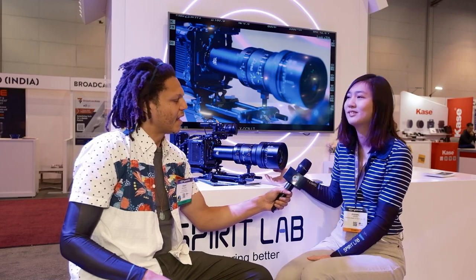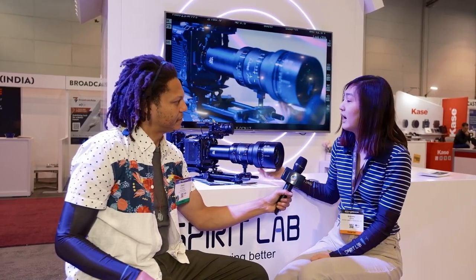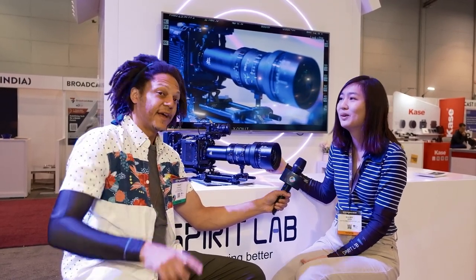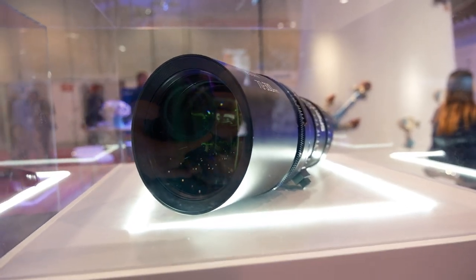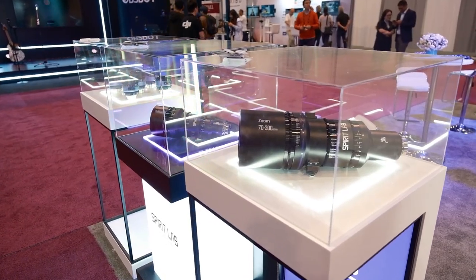We all think this lens is very unique in the market — we have a competitive advantage. The lens has been on shoots in Asia, but this is its first time in the U.S. We're introducing it here at NAB because we haven't been able to come here in the last three years, so this is like the debut. After NAB, it's being introduced to more areas in the U.S. — east coast, west coast — and we're talking with distributors to cooperate, so you will see this lens in the market very soon.